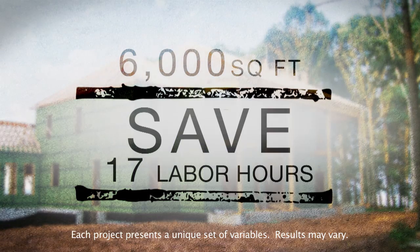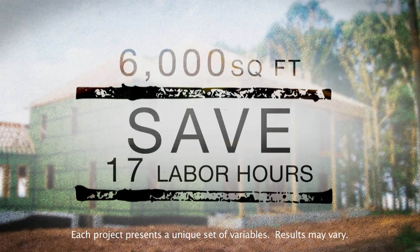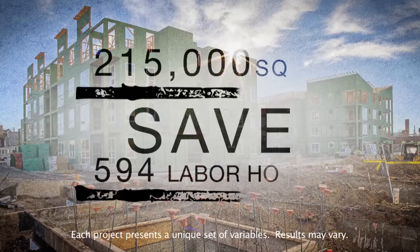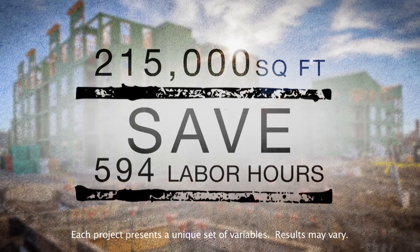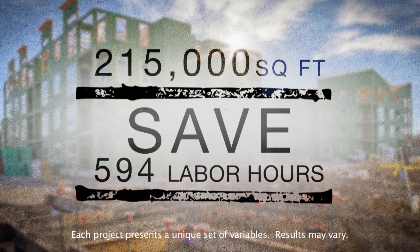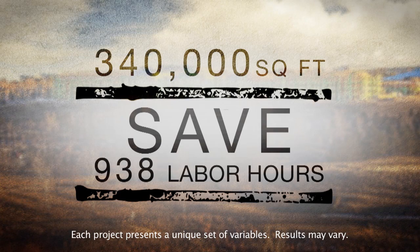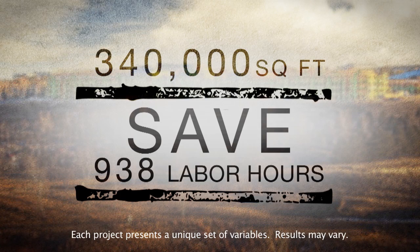That means on a 6,000-square-foot house, installers can save 17 labor hours by using Zip System. On a 215,000-square-foot multi-family condo project, that saves 594 labor hours. On a 340,000-square-foot apartment complex, you'd save 938 labor hours.